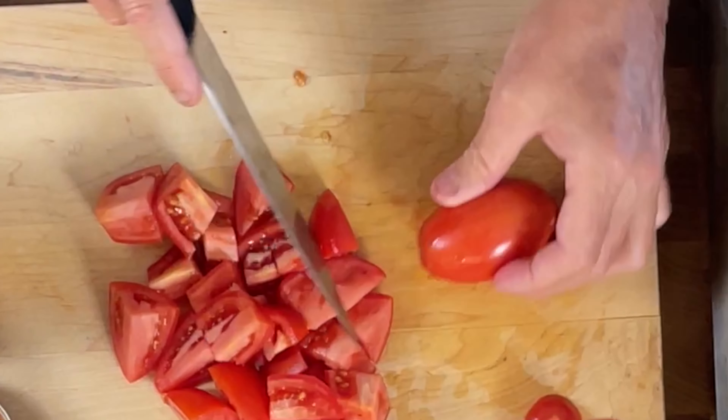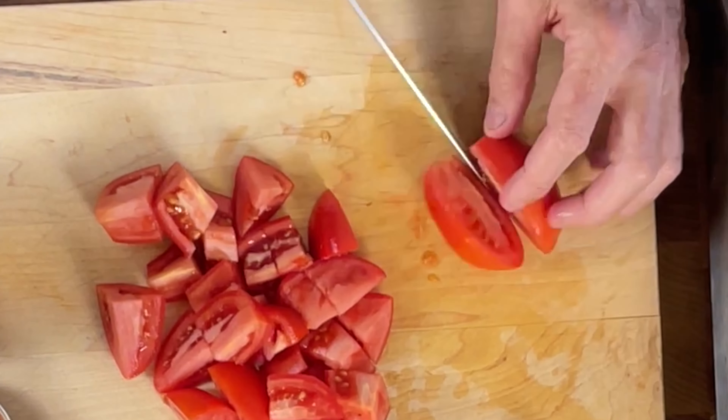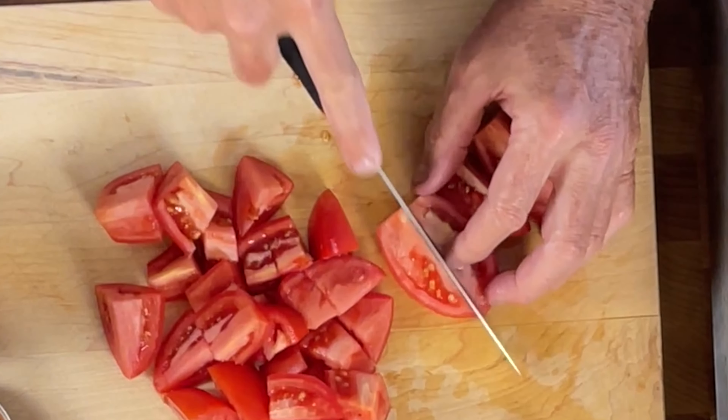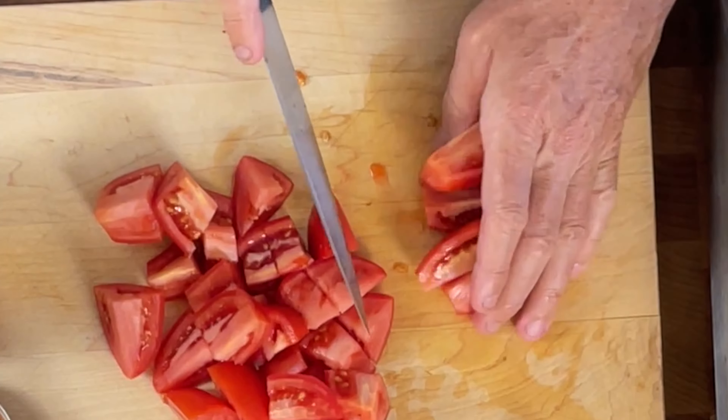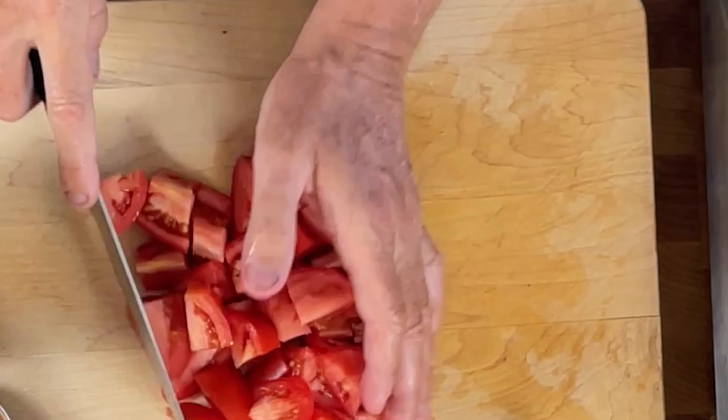Ten or twelve of these Roma tomatoes is the perfect amount to make this tomato soup, because we want it to be super tomatoey. Now with tomato soup, you don't have to have a stock — you could do this vegan. You don't have to have any cream in it at all. At the end you could just purée it up smooth.